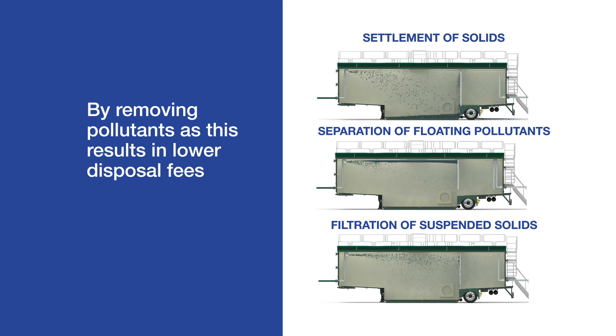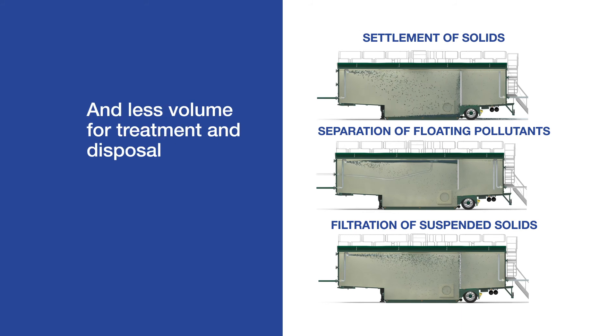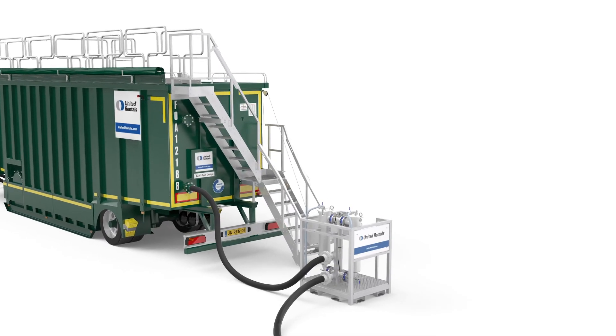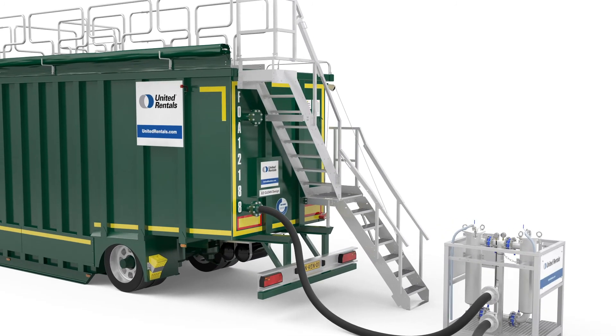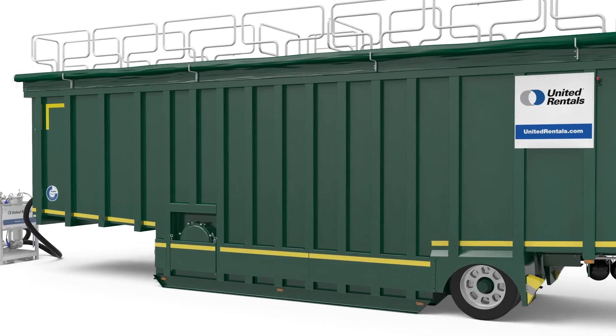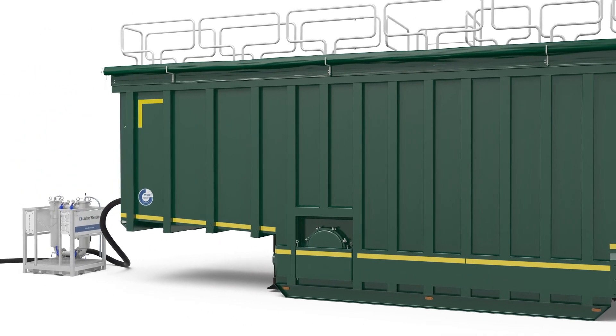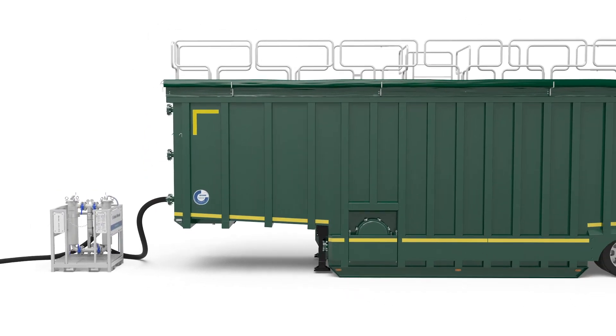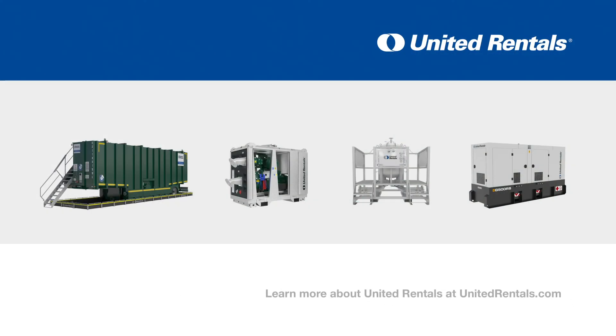These applications are just examples. United Rentals has the expertise to combine the filtration open-top tank with multiple products, like bag filters for screening or polishing of the liquid stream, configuring the optimal solution for your specific situation. Learn more about United Rentals at unitedrentals.com.